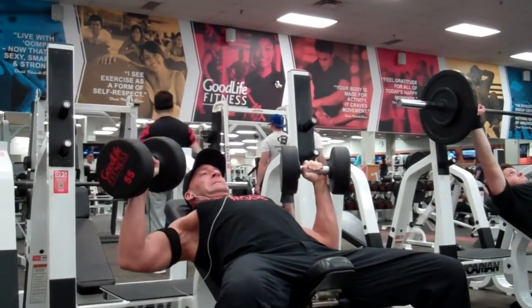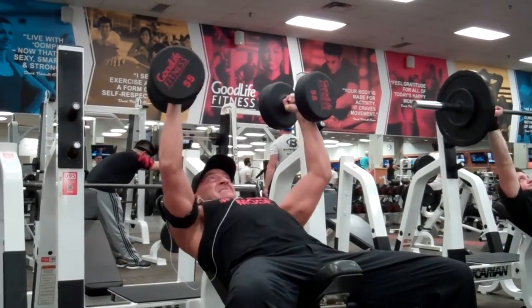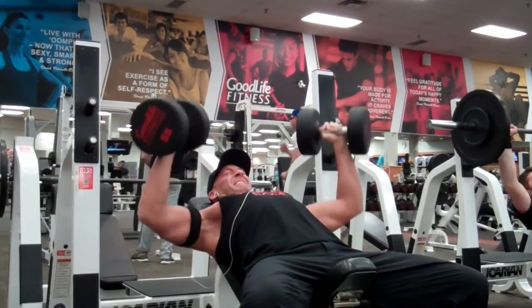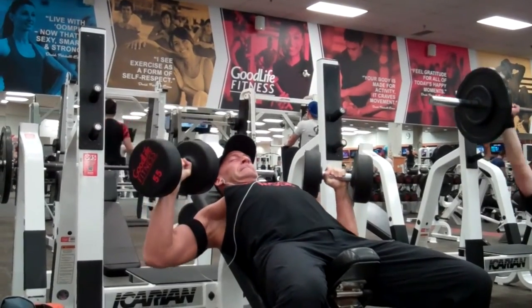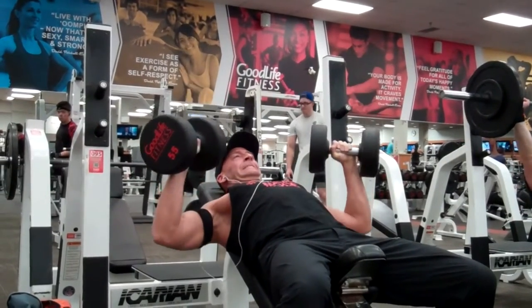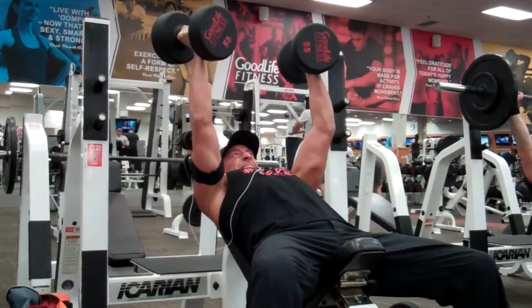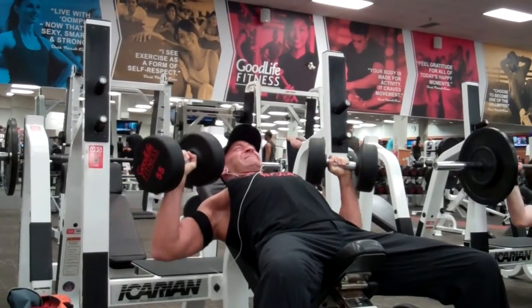Here I'm using a dumbbell incline chest press. Usually I would use a barbell movement after an isolation pre-exhaust, but I've been playing around with a little bit lighter weight on the incline. I feel I can really get a good squeeze. I'm putting my ego in the back seat and really focusing on good range of motion, slow controlled tempo, continuous tension, and really trying to isolate those muscles. Baby weights — yeah — but I feel it squeezing out that last rep hitting fatigue.